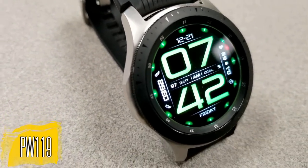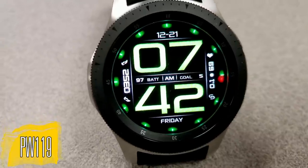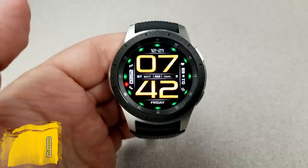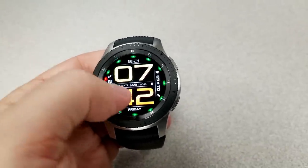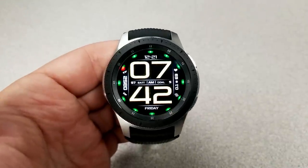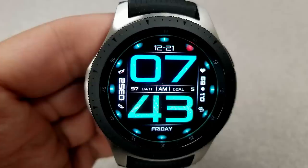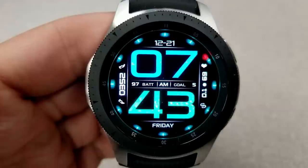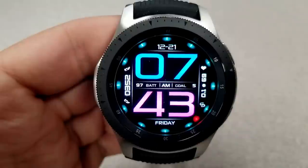Here's a very bold and easy-to-read digital watch face, as you can see by those large oversized digits for the time — they basically take up about 80% of the watch face. You have some customizations as well: you can change the colors of the hour and minute digits independent of each other, and you also have the ability to cycle through a number of different colored markers around the bezel. These are quite striking as you can change them from very vibrant and thin markers to thicker and almost glowing varieties.